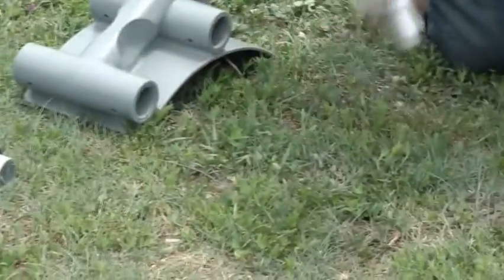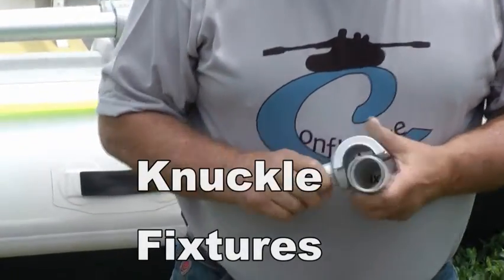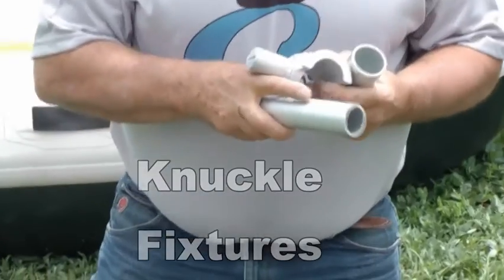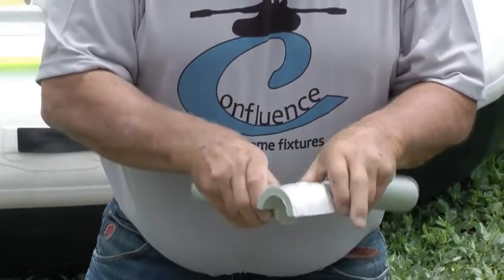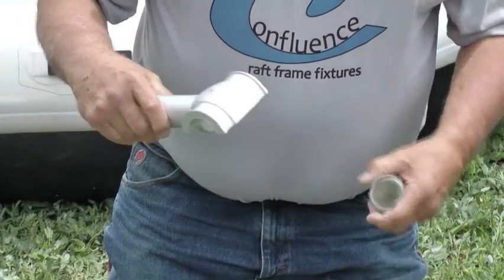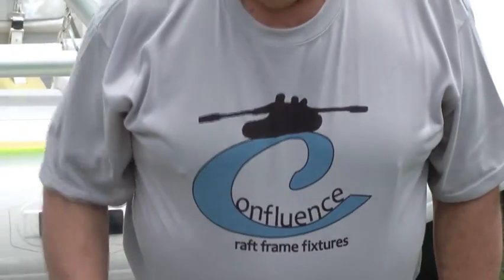Another thing that we have here is called a knuckle. These are made for two different pipe sizes: the inch-and-a-half and the inch-and-a-quarter pipe. It has a socket here that can be drilled and pinned, and this is held onto the main rail by pipe clamps. It can be drilled and pinned as well, but we find that pipe clamps are sufficient. We also provide this in plastic.